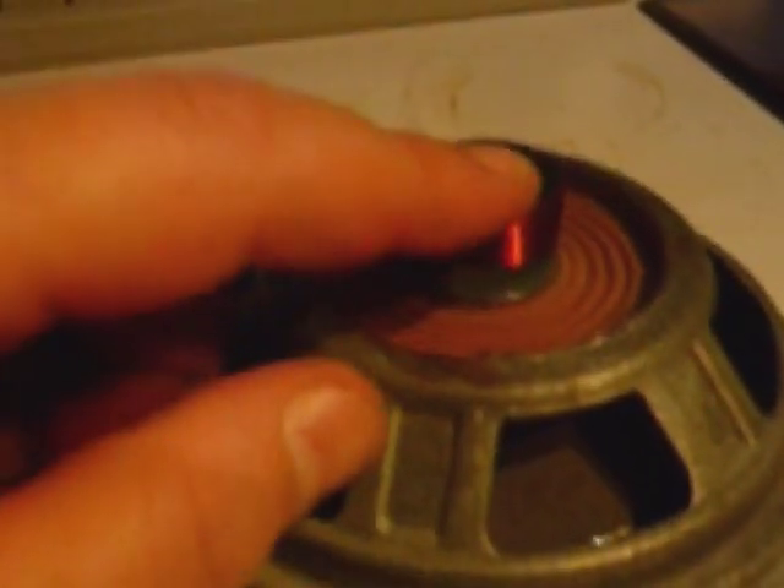Next, you will want to just rip out the voice coil. Once you've done this, it will look like this. At this edge you may want to take sandpaper or just smooth it so you don't cut your fingers. All that's left is a big hole and the membrane.